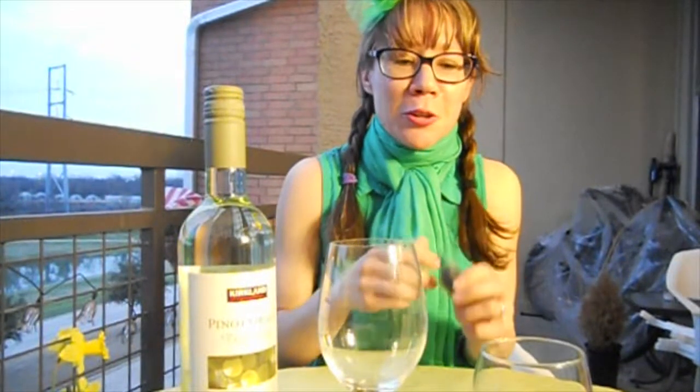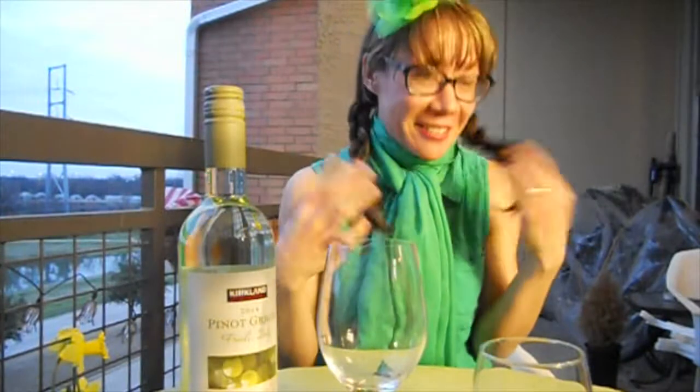Hey guys, it's Melody, your wine girl. So as you can see, I am decked out for St. Patrick's Day — all of my green. Cute little hat, right?